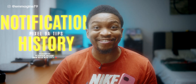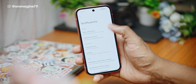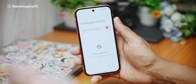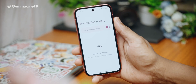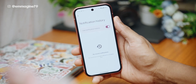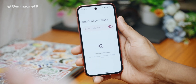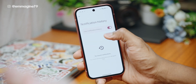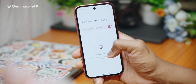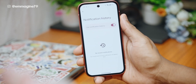Turn on notification history. Under settings, tap on notifications, then tap on notification history and toggle it on. You will never miss a notification again — if someone sent you a WhatsApp notification and you missed it or accidentally swiped it away, just come here and you'll be able to see all your notifications from this moment onward forever in your notification history.